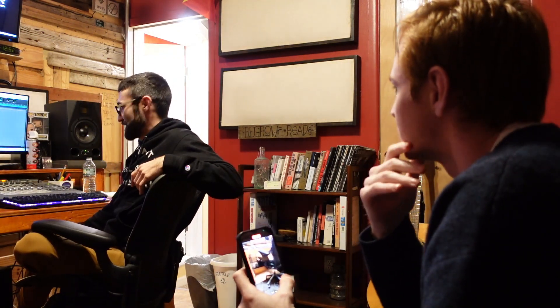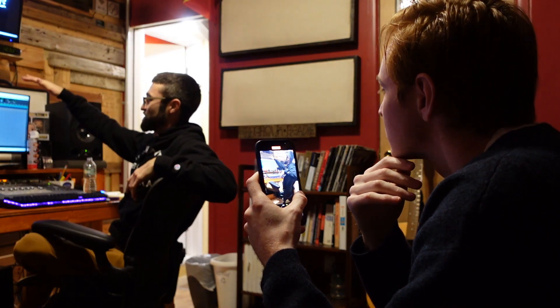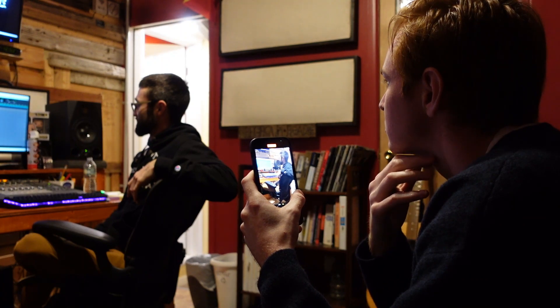We have the beat loaded up and everything's ready to go. I just imported all the vocal tracks from the other sessions so that we can follow a similar structure, with the layers and everything. We'll start from there.